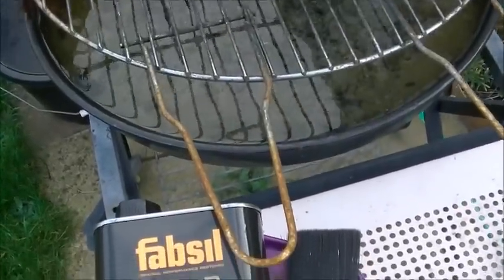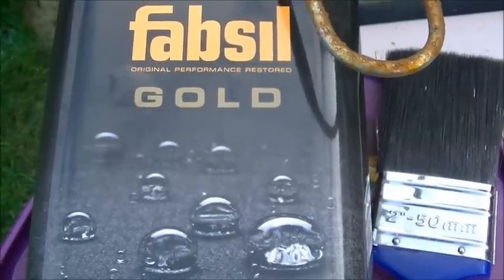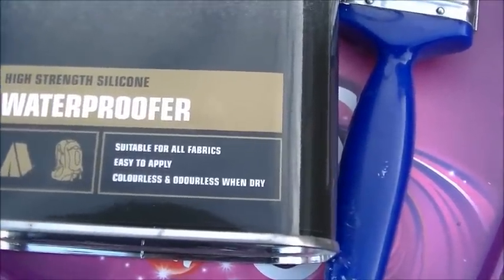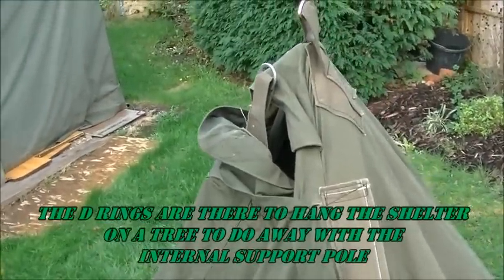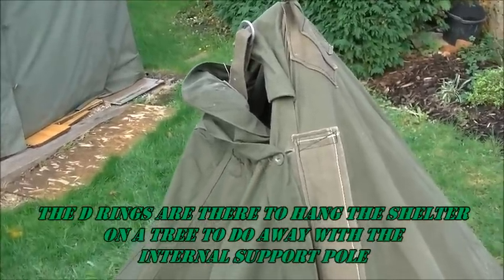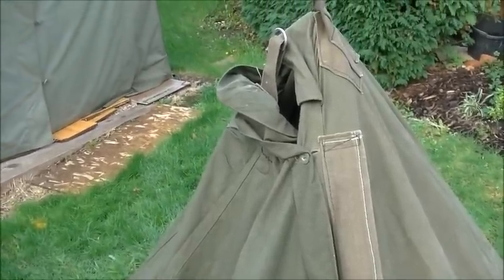Everyone should have a rusty old beat-up barbecue in the garden — it's UK law these days. The original plan was to use Fab Seal Gold. If I'm going to be using this in snow and heavy rain, I want to get the best I can afford — and the best Fab Seal does is the gold stuff. They use it for all sorts of heavy-duty stuff, sails and whatnot for marina use. The idea was to pour it into a container and use an old decorating brush. But I think I might wait until the tent goes back — it needs six hours to dry and I don't really want to rush into something like this.